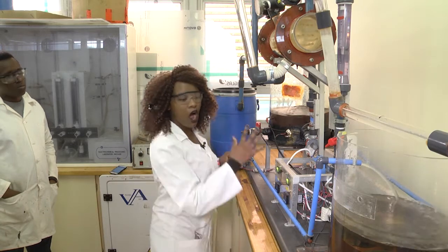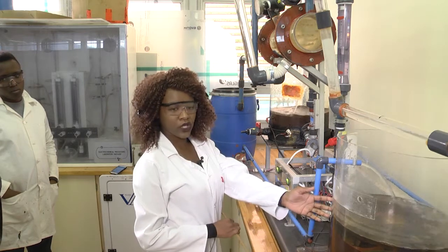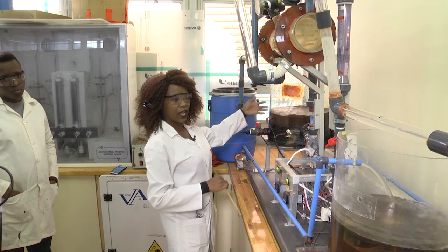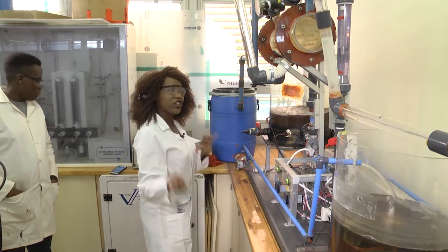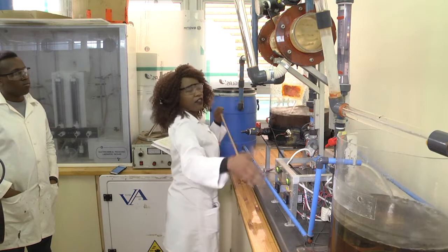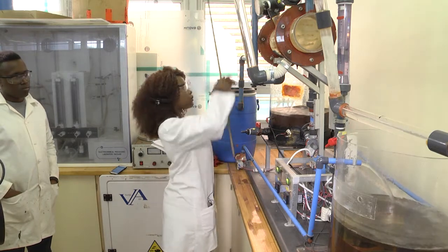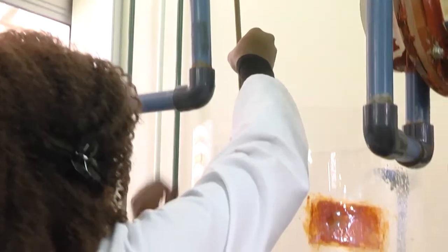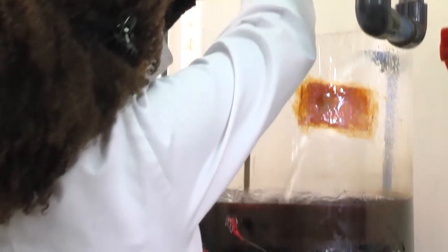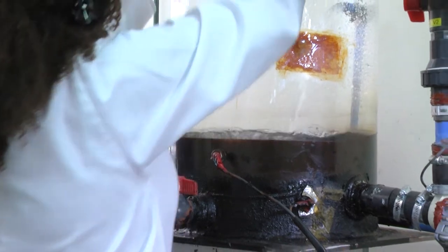In this experiment, we have a cold water tank and a hot water tank. Before we start the experiment, we first need to measure the volumes of both water tanks. In order to measure the volumes, we use a dipstick.